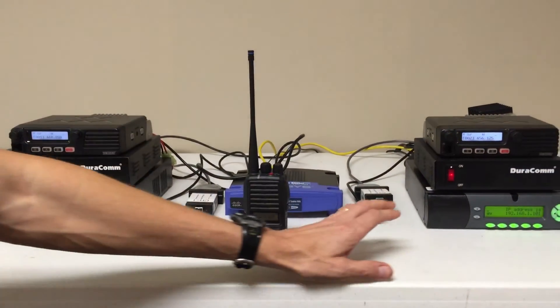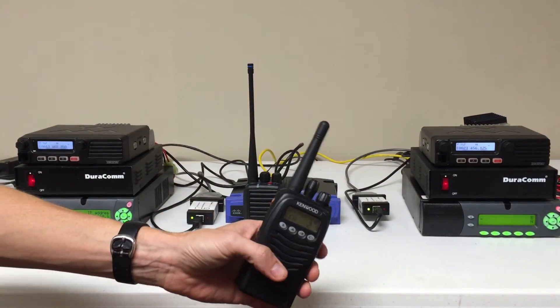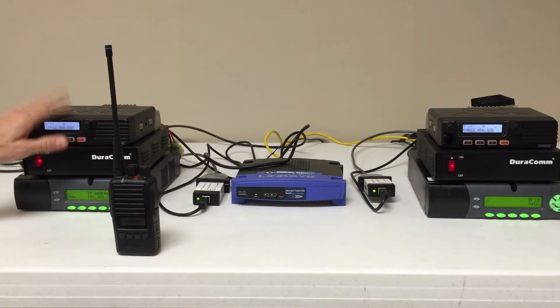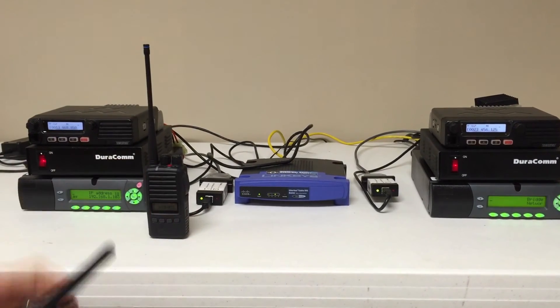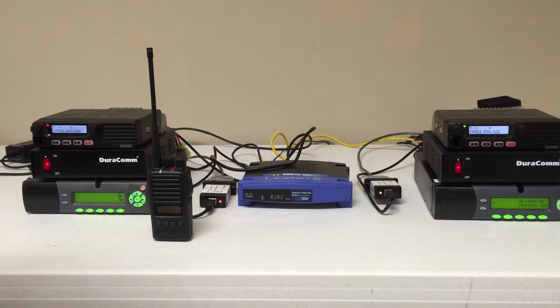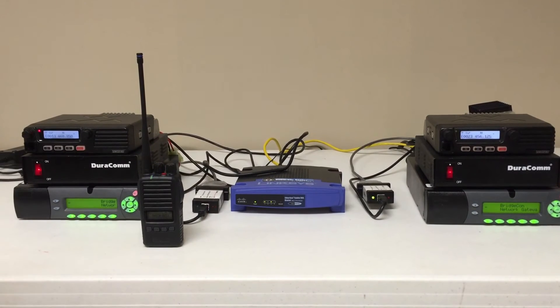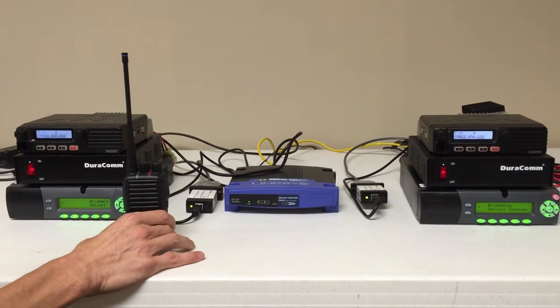What we're going to do now is test from this site to this site. We're going to key up with the Kenwood TK3173, which should raise up this radio as this one begins to transmit. Radio service test, one, two, three, four, five, five, four, three, two, one.